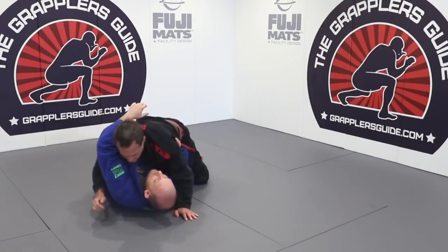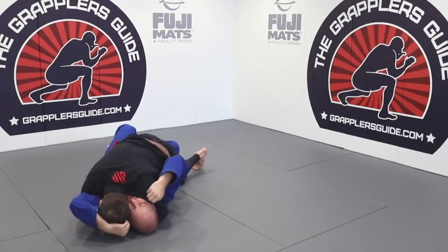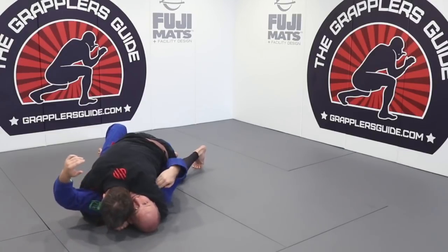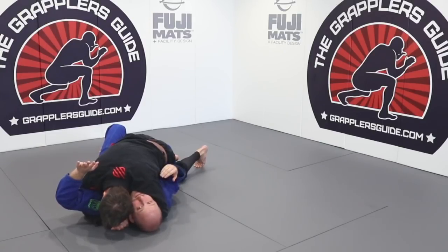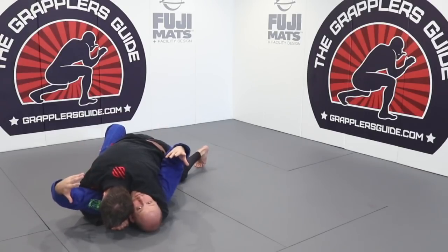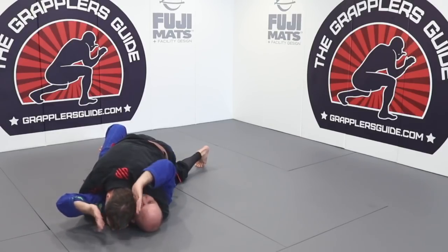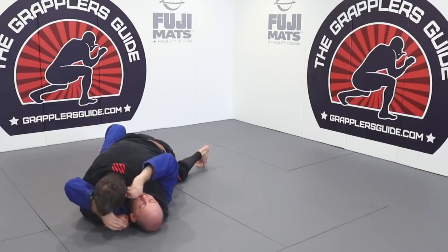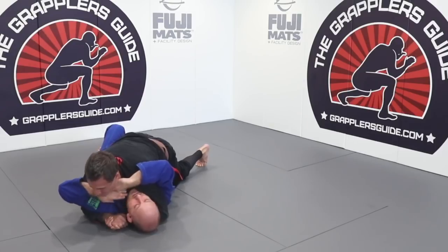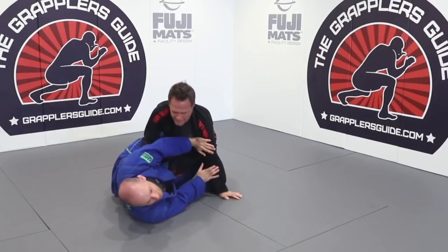Don't ever let this happen: if he has a deep underhook and his head is down, if you get here, this is a whole different story. Because I can't get underneath his head anymore, and I can't get my hand underneath his armpit. Now we're having lots of trouble. At this point I'd probably have to focus on getting a lockdown to whip him up. I also can't use what Eddie Bravo calls the jaws of life — unless he doesn't have good head position. If he doesn't, I could do the jaws of life here and start pushing up hard to get space, then come underneath and get my position.